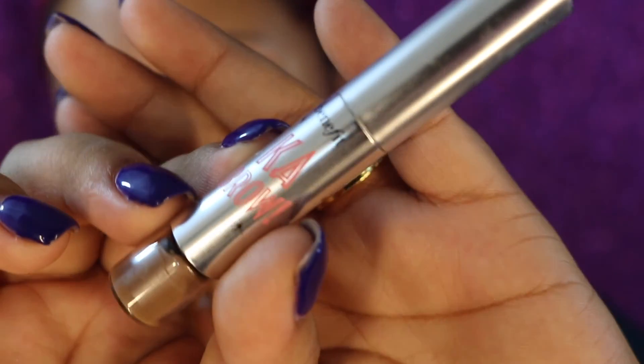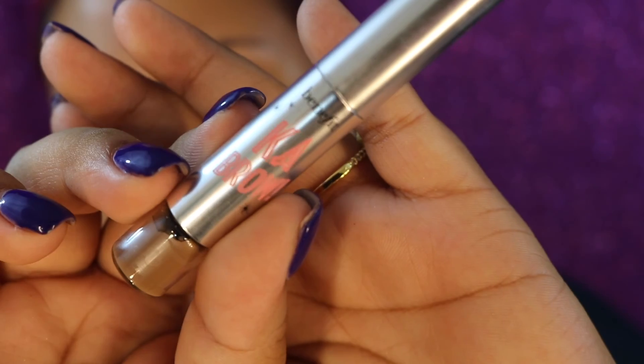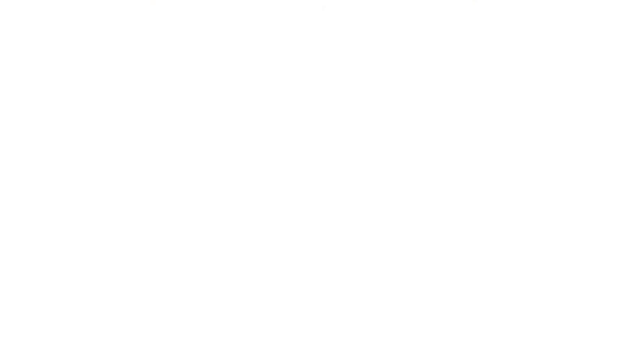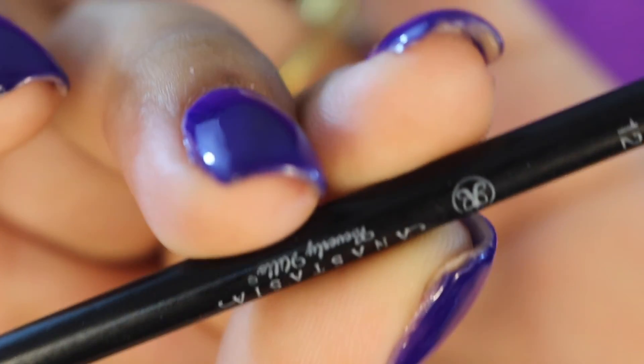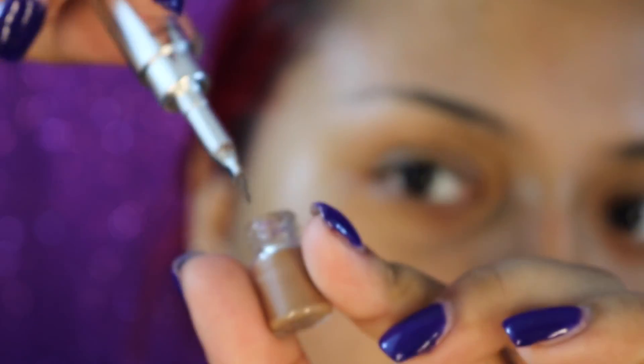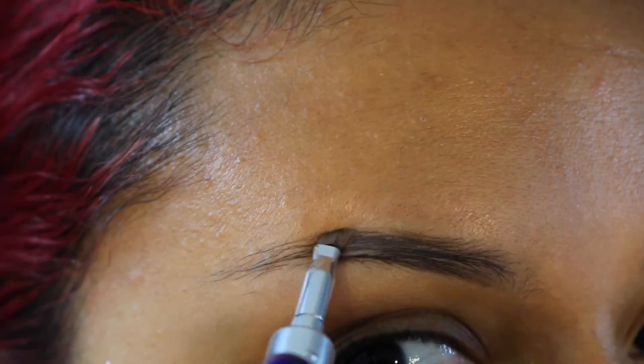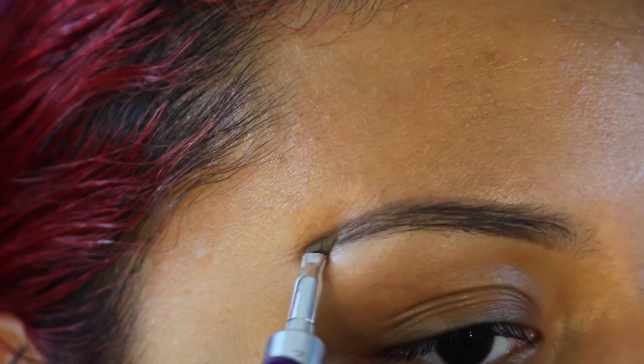First I'm going to go in with my Benefit Kabrow in shade 03 — this is a sample size from Sephora. I'm going in with my Anastasia Beverly Hills number 12 brush to brush all my hairs, and now going in with the Benefit Kabrow using the brush they provide within the product. I'm going to dip it in the way it's supposed to and start at the bottom of my brow, then work my way up to the arch.